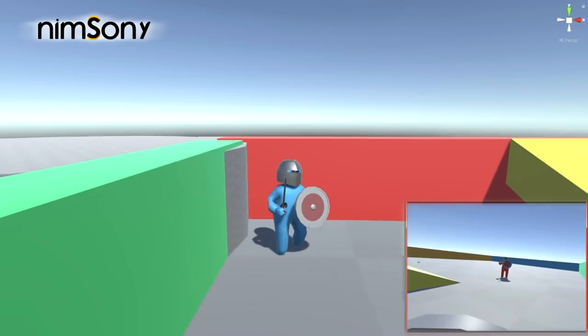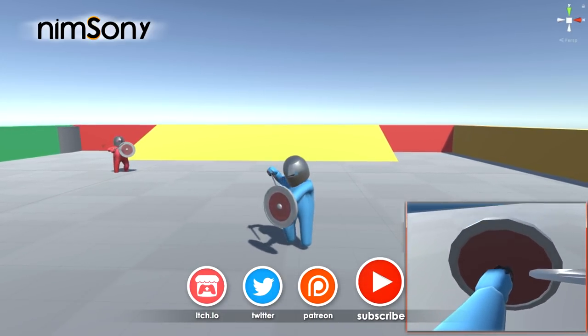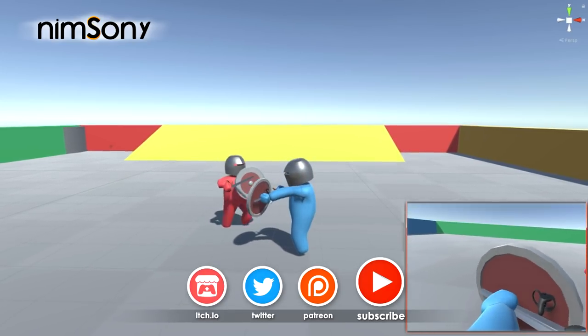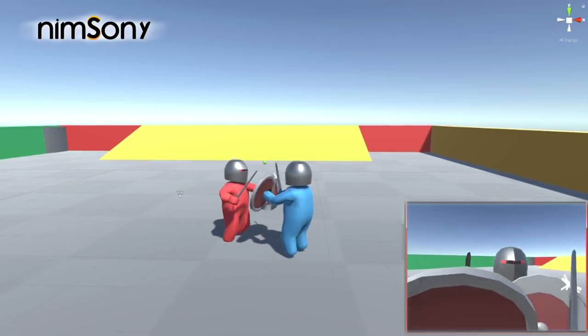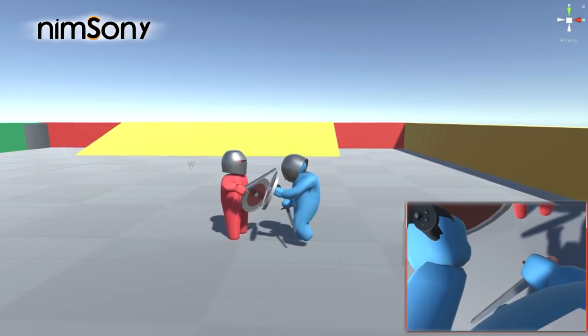That was brilliant - just perfect. But while he's running towards me, look carefully at this hand - one, two, three - and I can shove a sword right through my own hand. This would work with any part of your body, so you can shove it through your leg as well.